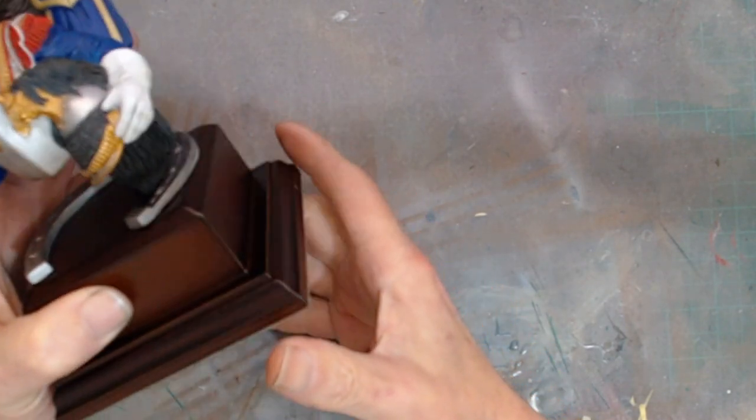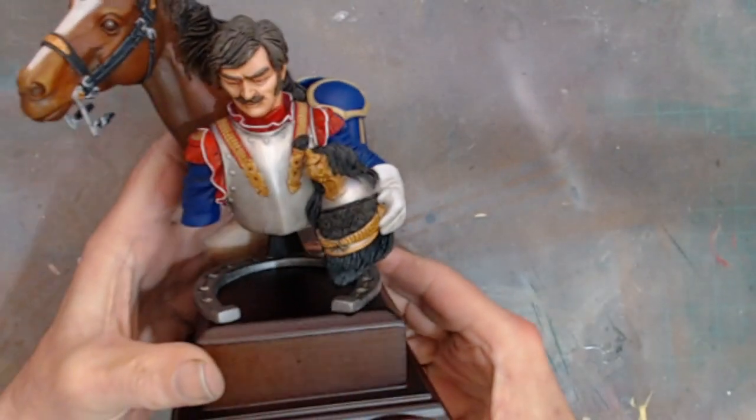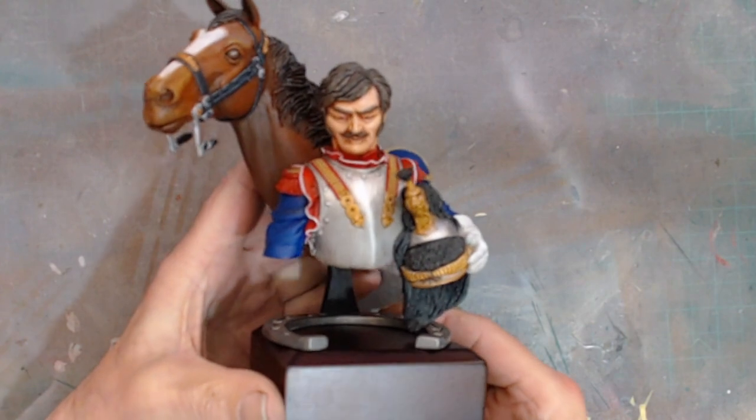Hello, welcome back to Ritzkit. Following on from the short that I posted earlier today, I've actually now finished my French Napoleonic Cuirassier, and here he is.